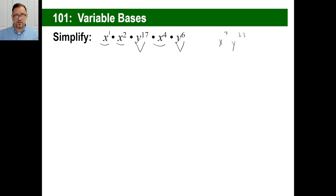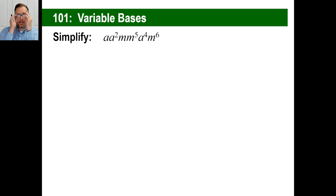Let's simplify. This is not an equation, this is an expression — you're just simplifying it. Every time you don't see a number, there's a one there. Clump all the a's together: a to the first times a to the second is a to the third. A to the third times a to the fourth is a to the seventh. Then there are m's: m to the first times m to the fifth is m to the sixth. M to the sixth times m to the sixth is m to the 12th. That's all — don't try to do anything else. You're done.